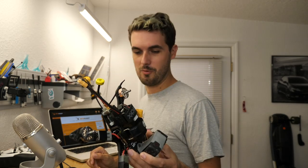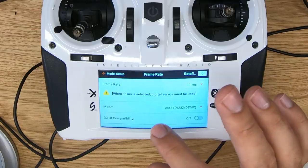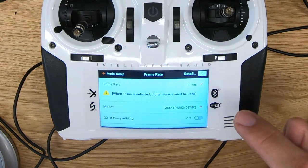The higher number, 22 milliseconds, has more latency but it's more compatible with other Spectrum receivers that maybe even use older protocols like DSM-2. So if you're flying a fixed wing or you don't have digital servos, you might need to use 22 milliseconds. But for mini quads, there are no servos and you want the lowest latency possible, so always use 11 milliseconds. When you use a multi-rotor model, that should be the default.